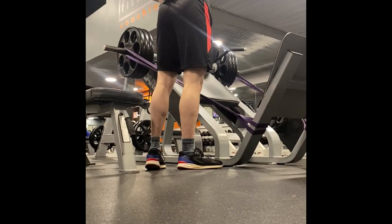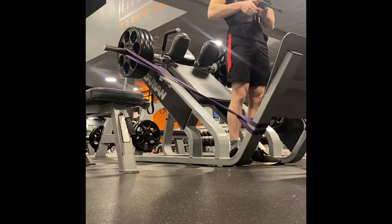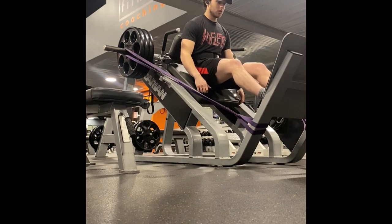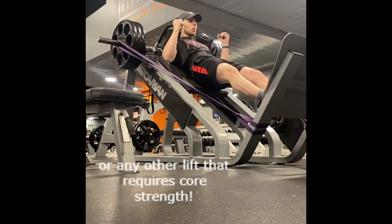Hey guys, today I want to talk about core stability and how it can help you lift more weight. Core stability refers to the ability of your core muscles to maintain a stable spine and pelvis during movement. This is important for lifting weights because it allows you to transfer force from your legs and upper body to the barbell more efficiently.